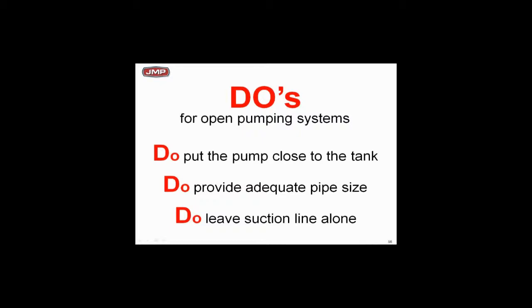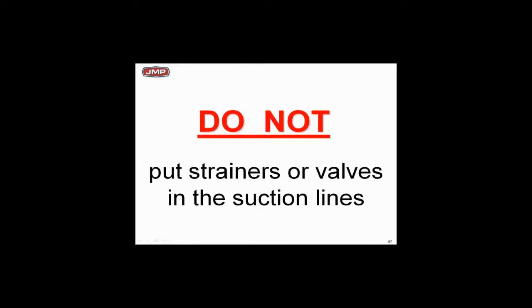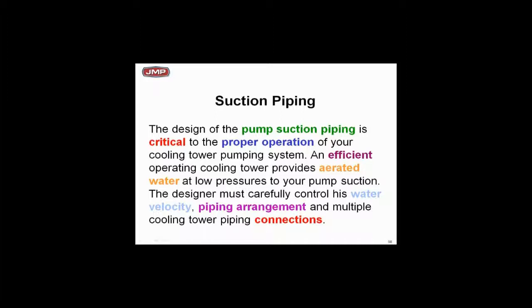Every time you have pressure drop, the available NPSH goes down, and that's bad. Never put strainers or valves in the suction line because it always adds pressure drop. Any pressure drop in the suction piping reduces the available NPSH, and your guideline is you've got to keep the available NPSH greater than required. Don't put anything in there that's going to reduce available NPSH.